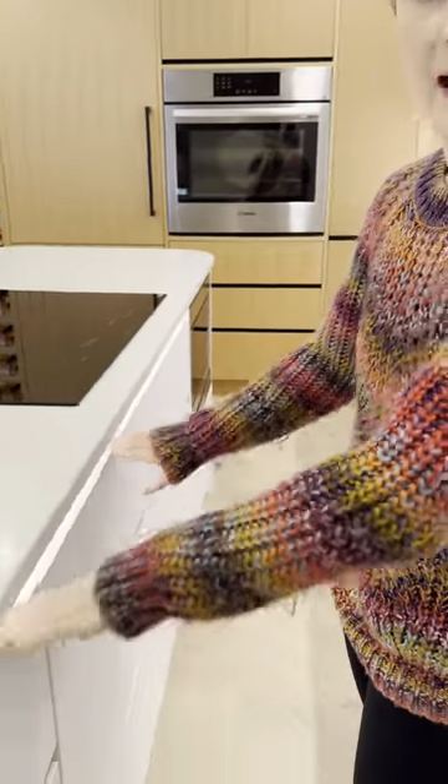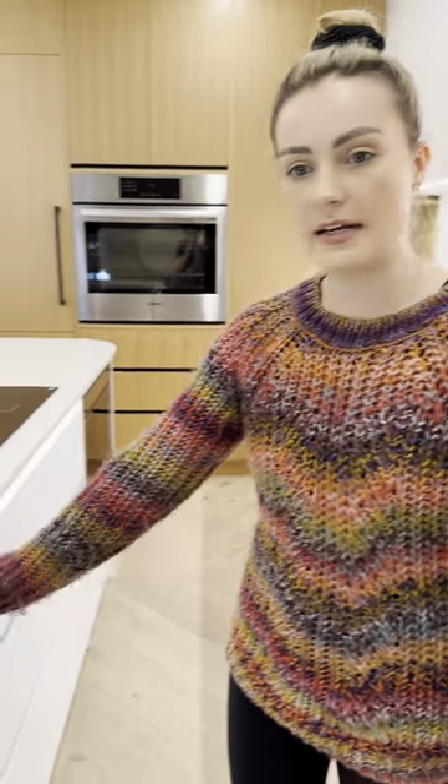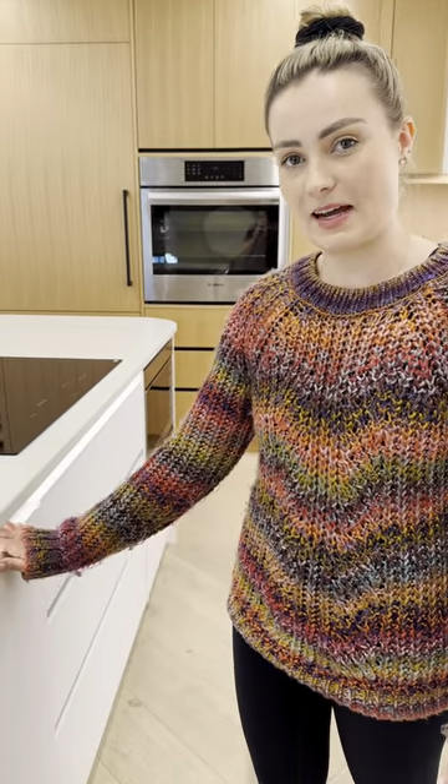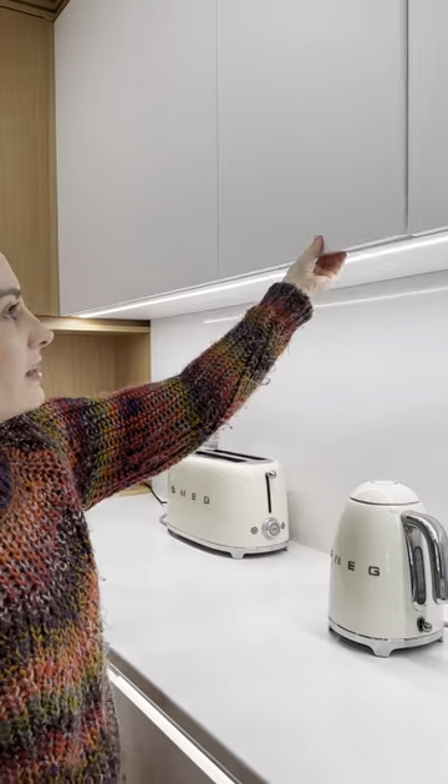Over top of all of the cabinetry, we put a light. So I know to just reach for the light and boom, I can open the drawer. And for the top cabinets, we put under-lighting. So once again, when I reach for that light, I can open it.